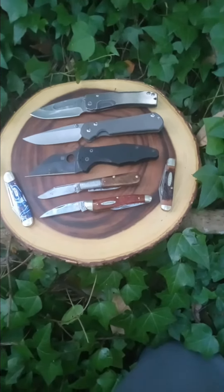Starting with Medford Knife and Tool — this is the Medford Slim Midi. It's an amazing knife, super thin hologram blade. Badass work knife.